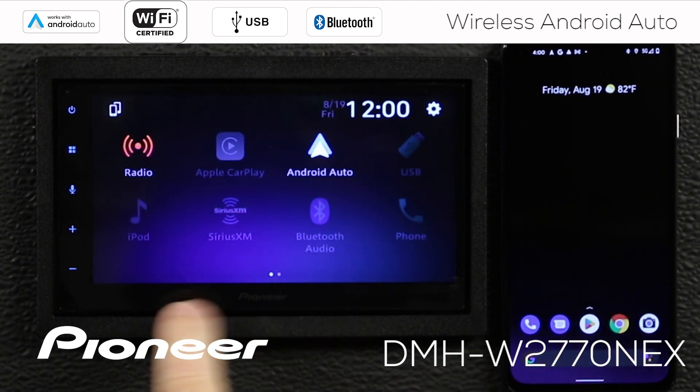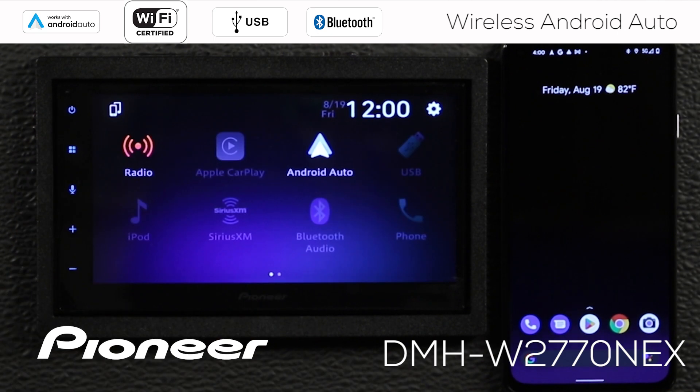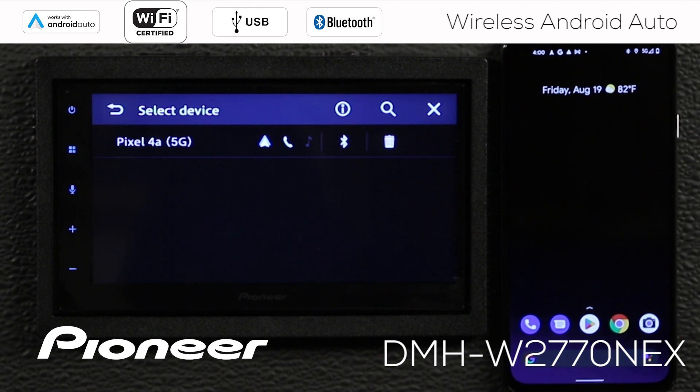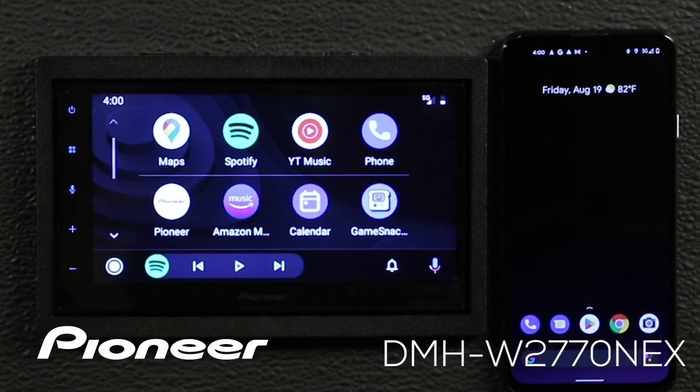What do you do if they don't automatically find one another every time you get in the vehicle? You might have to do something more manually. From the AM/FM radio screen, go to the home screen and you'll see two telephone icons on the top left. Touch those and it brings up your phone list. Choose the phone you want to connect with Android Auto — in this case, the Pixel 4 — touch it, and that automatically brings up Android Auto.